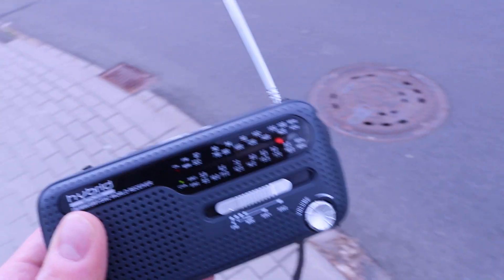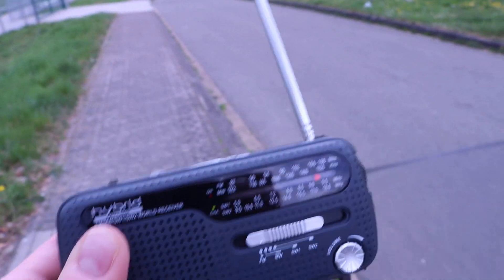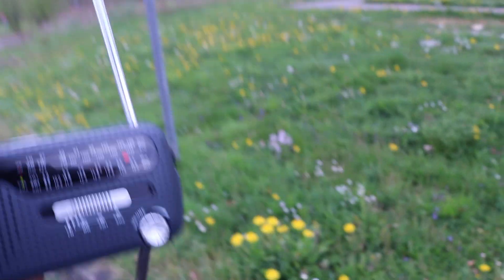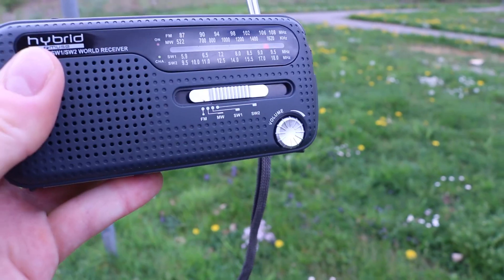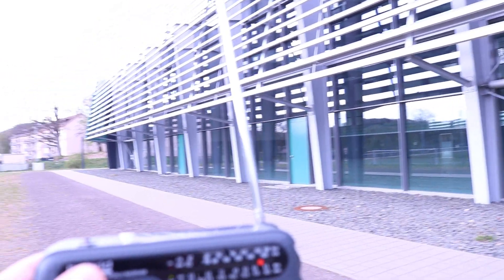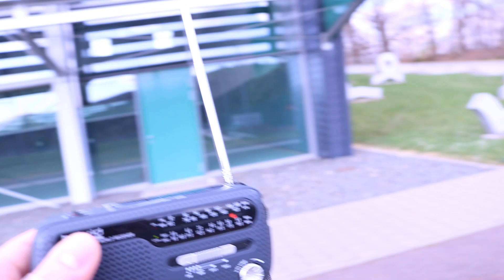I'm just outside and I will go around these buildings to check how far I can walk until the signal is no longer received. When the radio is too close to the camera it gets disturbed, so I can't have the radio too close to the camera. But I'll keep walking to see how much range I have. I'm behind this building and it's pretty weak — not that far away, just a couple of meters. And if I go a bit further in this direction it's completely gone.